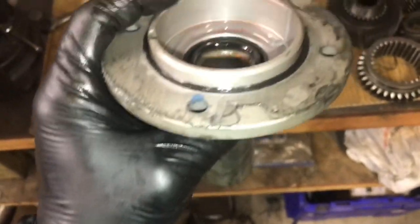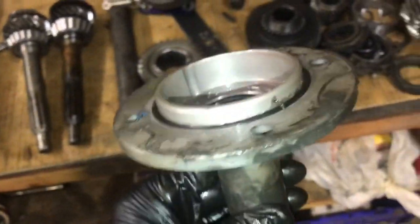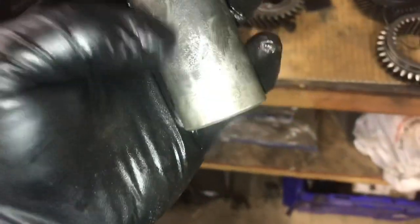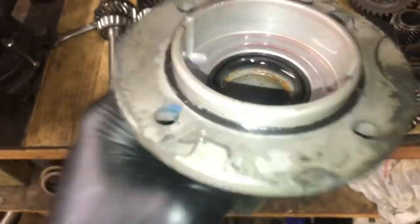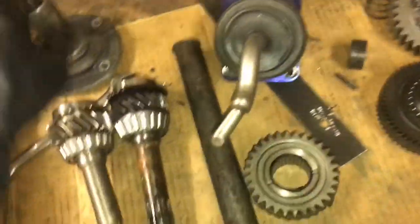Something I didn't know until recently — the bearing retainers are also different. The V8 bearing retainer cup is larger. The part number is 1352-027-919, and this bearing retainer is not reproduced aftermarket in any form. So a V8 bearing retainer in good shape is worth good money because you simply cannot buy one new.